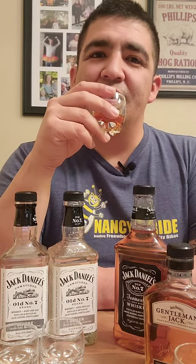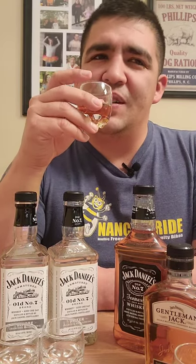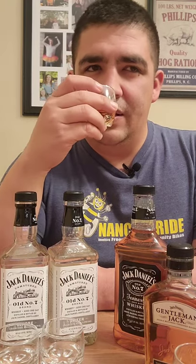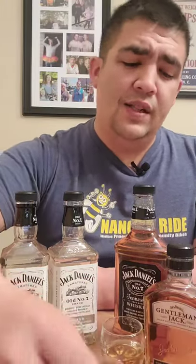Now let's go for the traditional Jack Daniels nose. I get sweetness off the bat — almost, and I know it's going to sound odd, but kind of like a banana pudding. It's a weird sweet. And there's a little bit of acetone in there too.